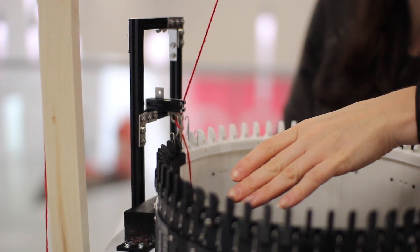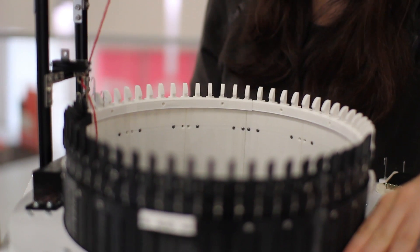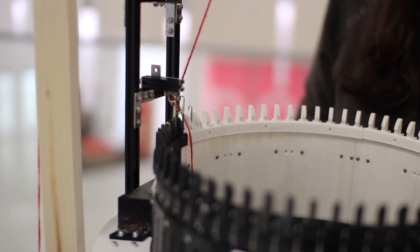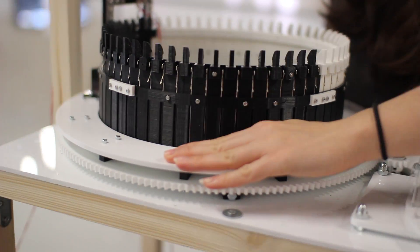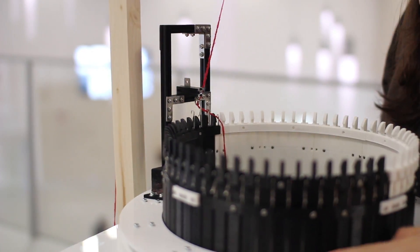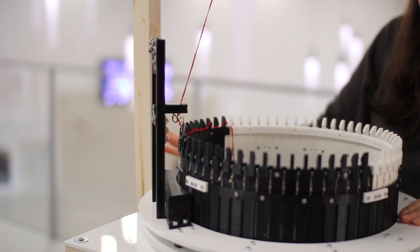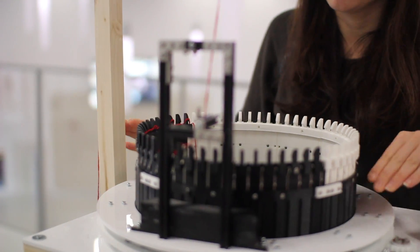The casting on is maybe one of the few manual parts of circular knitting. We make the first circle by turning the wheel. You also have to look that the yarn goes behind the yarn holders, and every needle gets it basically. But if some doesn't get, don't worry, because this one will fix it.